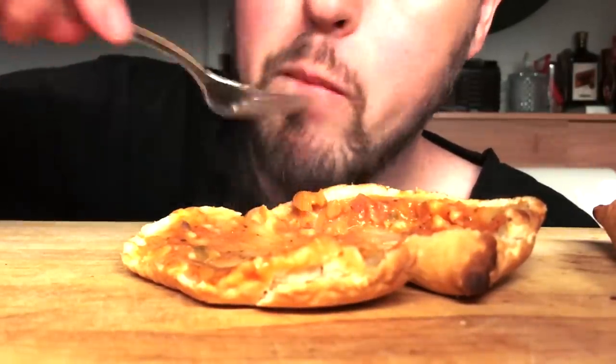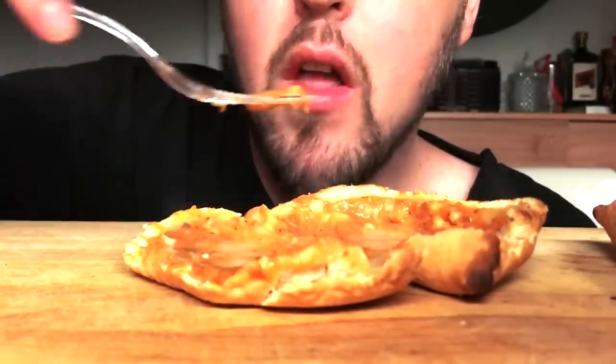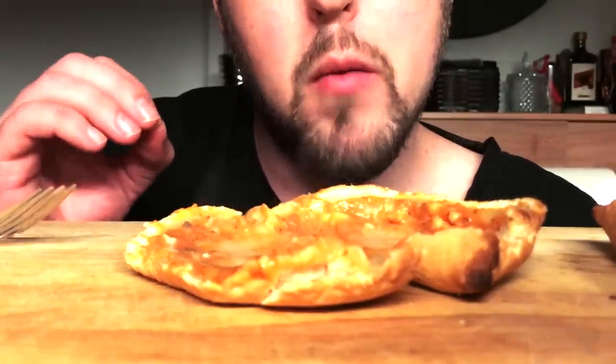So comment down below what your technique is. Are you surgical? Do you spill the guts, or are you a hand bomber?